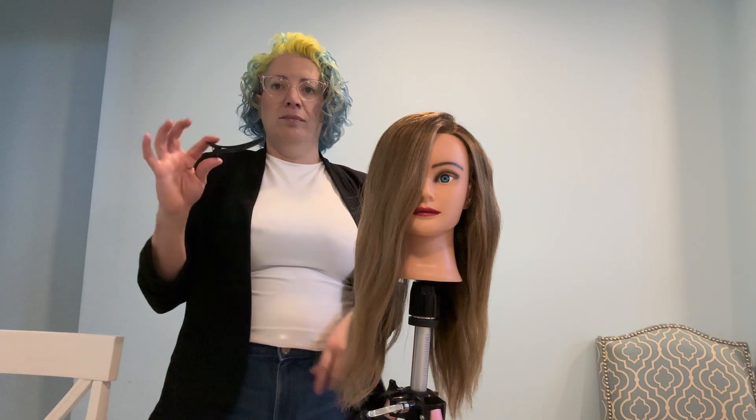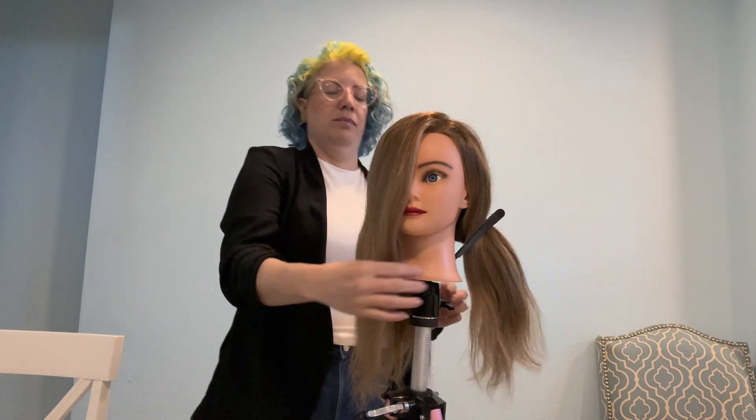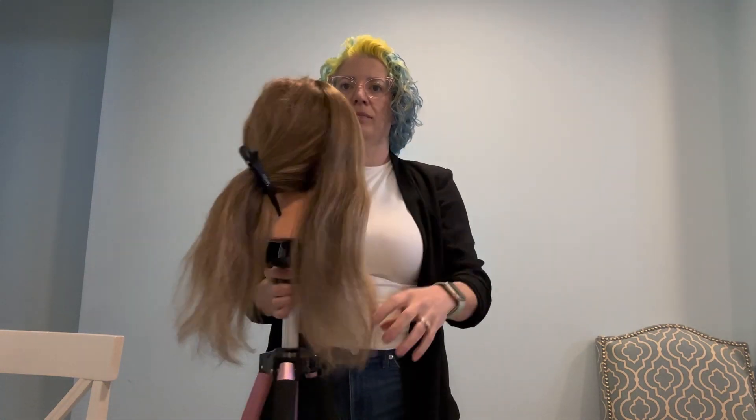So the first thing we're going to do is take a clip and separate the hair in half. This doesn't have to be neat — it's actually better if it's a little messy — and clip one half of the hair off to the side.